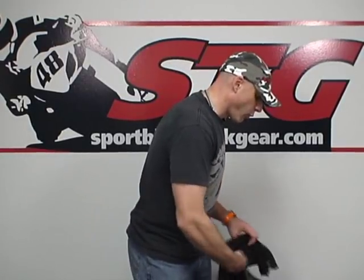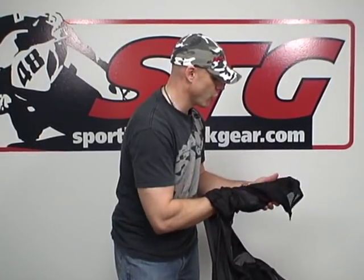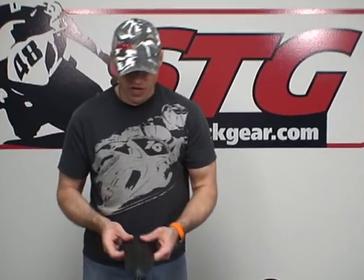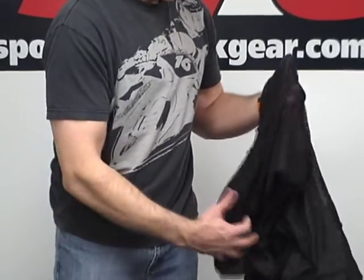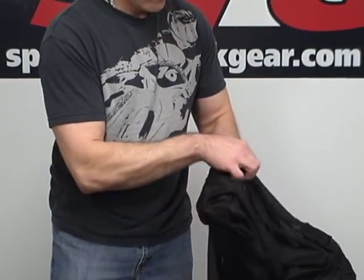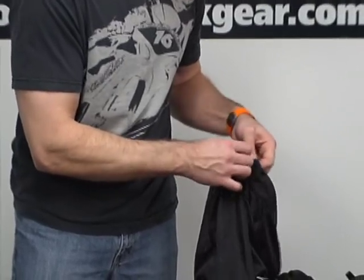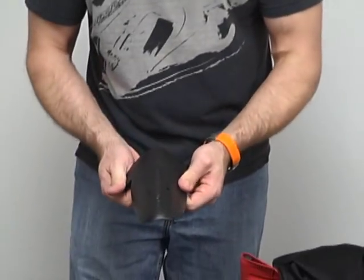Let's have a look at the elbow and forearm piece. Reach down here in our liner, find our Velcro pocket, open it up and we'll slide it out. Sostec CE certified — this is good stuff. We had great success with this in our Celtic suit. That's what it looks like on my elbow and forearm. Let's go ahead and do the same for the knee. Here is our knee and shin piece — same Sostec CE certified. Great stuff for sure.